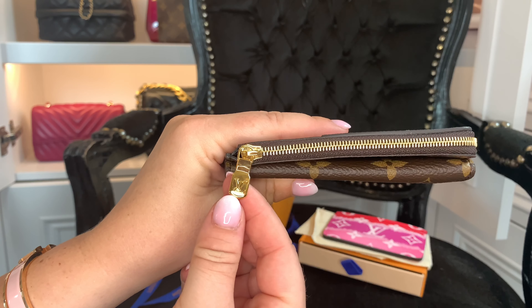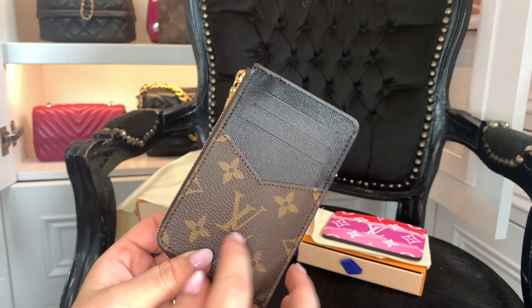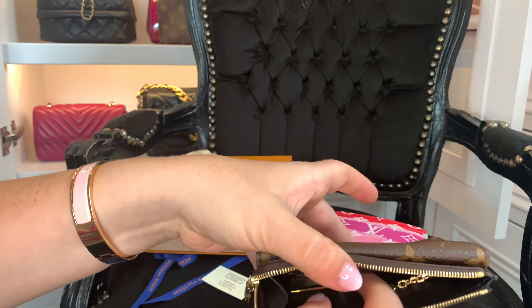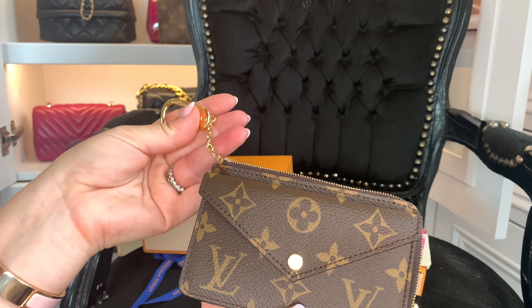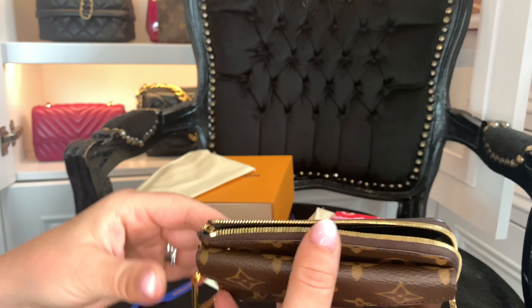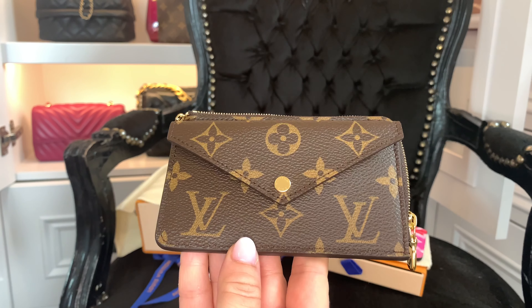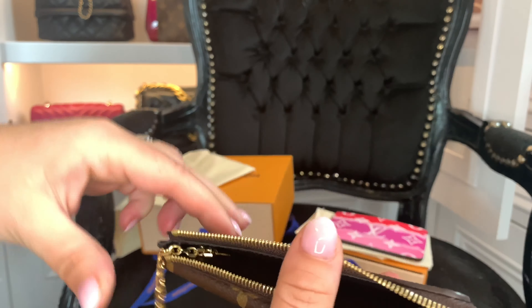Inside has the monogram all the way down, there's an added slip space in there, and then it has the beautiful Louis Vuitton gold zipper. I really like the card holders on the back. It also has a key hold — that is so handy, you can put your key on that! I have a feeling this could do away with my wallet. This one's made in France and it's currently out of stock because it's blown up on social media since launching.